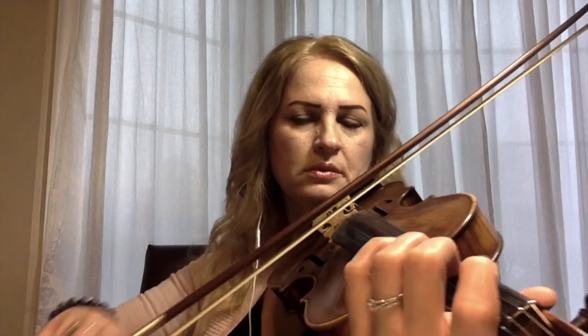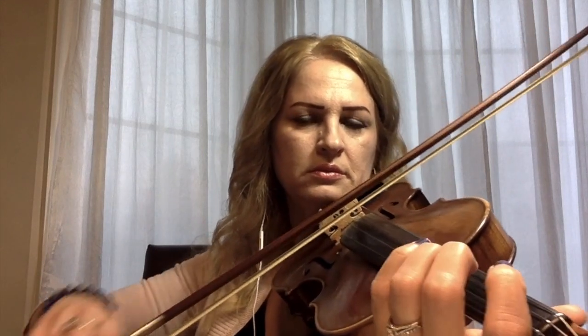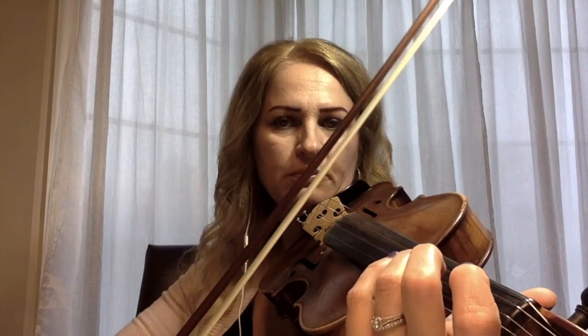Let's play one more time from the beginning till the end for the first line. You can play slower if you can't play it this fast, so we can play one more time slower.